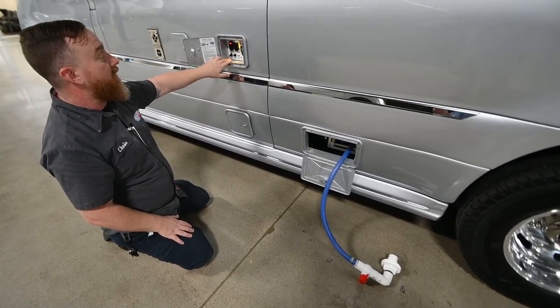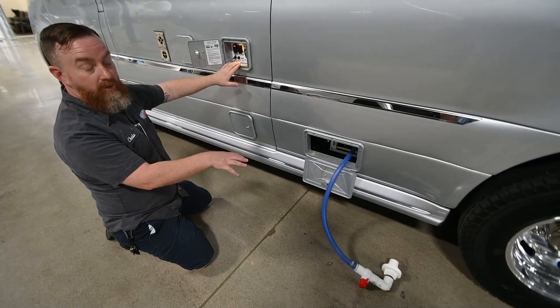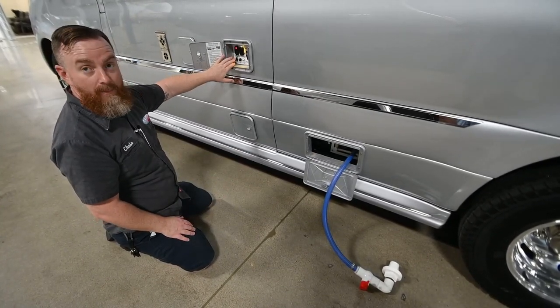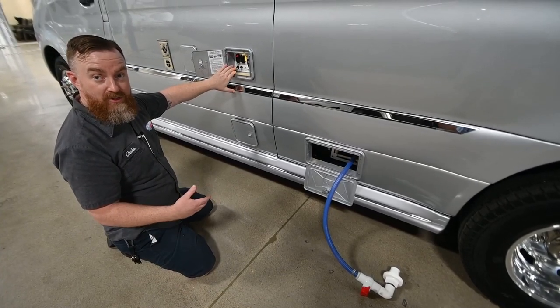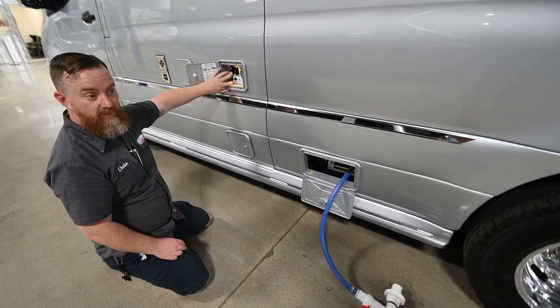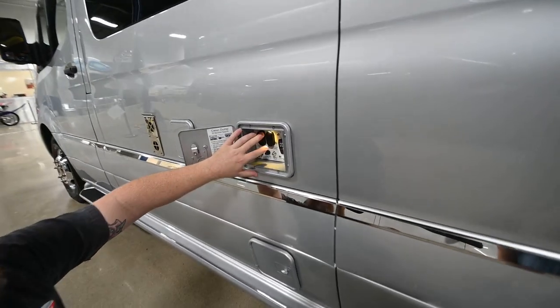Once the flow goes clear, turn the water off and listen for the pitch on the pump to change — it'll go from a low pitch to a high pitch. When it does, turn it off, close the black tank valve, and then you can do the gray tank.